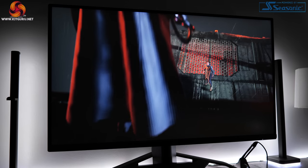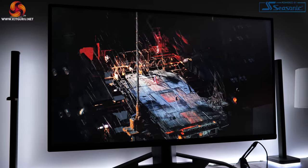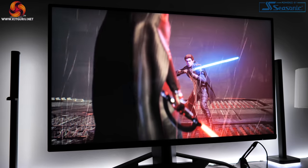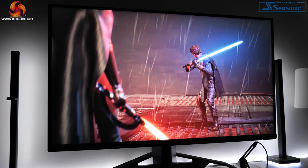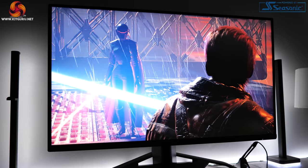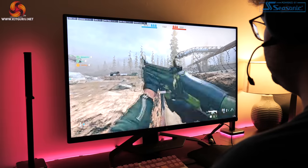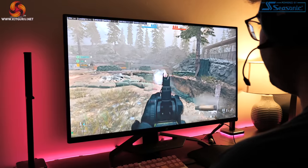Those punchy and vibrant colors worked really well for gaming. The Xenion also deals really well with motion — there are three overdrive presets: normal, fast, and fastest. Out of the box it uses the fast setting, which worked best for me, with absolutely minimal ghosting and no visible overshoot. If you bump up to the fastest preset, I did begin to notice some visible overshoot, so I would definitely recommend sticking with the fast preset, which is the default anyway, giving you an excellent experience out of the box.